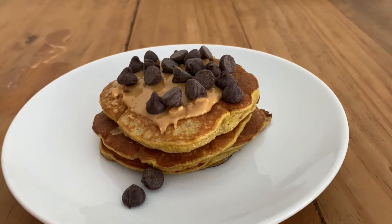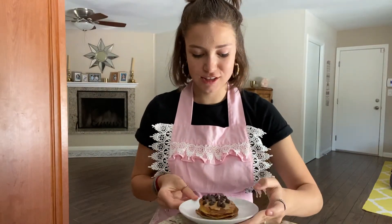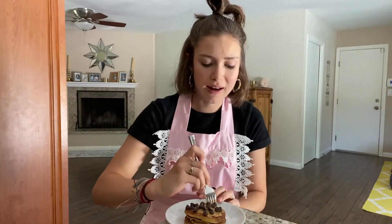Now it's time to try them. I'm so excited — this looks so good, honestly the best they've ever looked. Three, two, one. Oh my God, it's so good! These are delicious. They're literally bananas and eggs — how does it taste so good? I'm going to finish these and then we'll come back and make our next recipe.